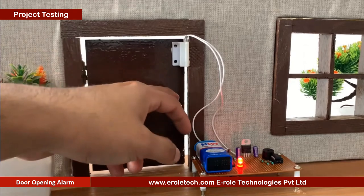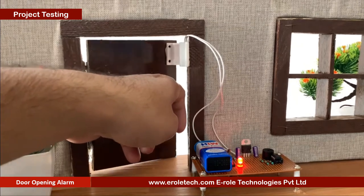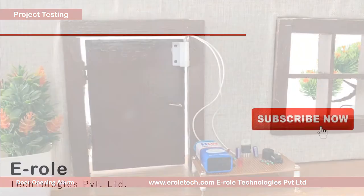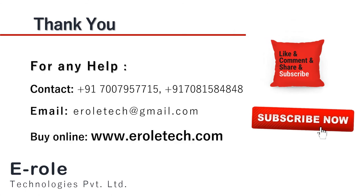I hope you enjoyed the video and learned something from it. For any help or to clear your doubts regarding your project, you can contact us on our student care number: 7007957715. To buy the items used in this project, you can visit our website at www.eralltech.com. You can also give us orders on WhatsApp. Thank you so much.